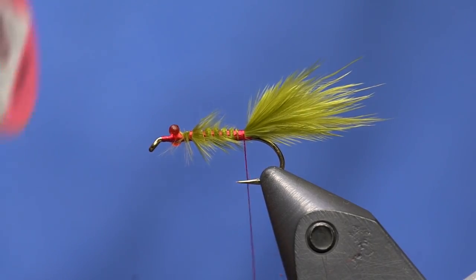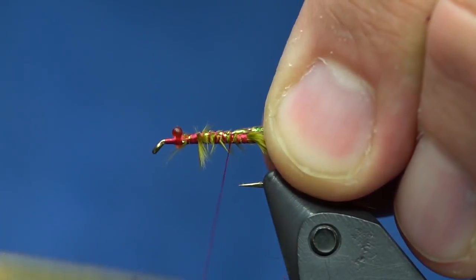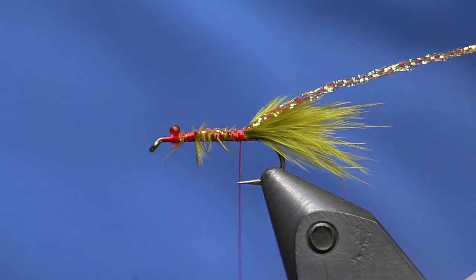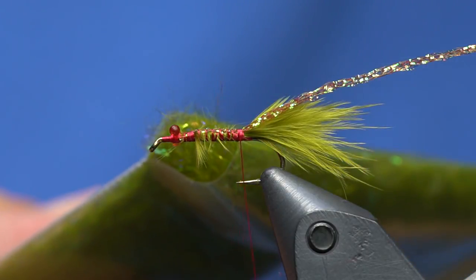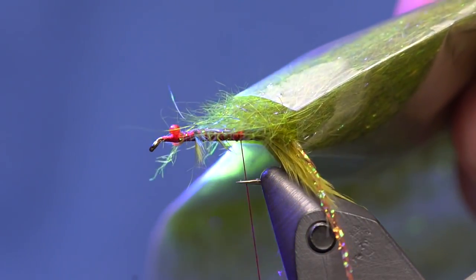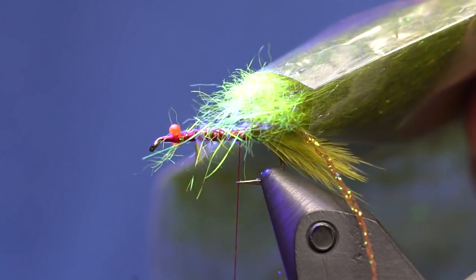I'm going to take some root beer sparkle braid and tie that in up by the eyes as well. Then I took some squirrel and mixed it with brown olive ice dub — we have a video on how to do that. This dubbing, which looks like a nice light olive, is actually fluorescent chartreuse dub, so when the darker underfur from the squirrel gets mixed in with the lighter tip fibers it goes dark. The cool thing is, even though it's a natural material, it really fluoresces well because it's dyed with fluorescent dye.